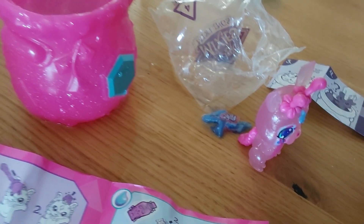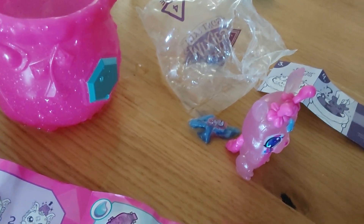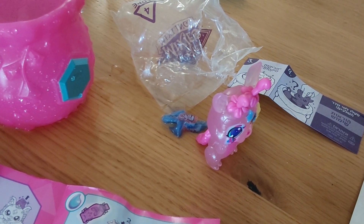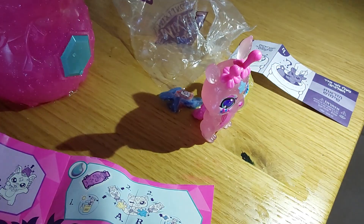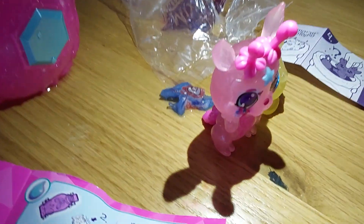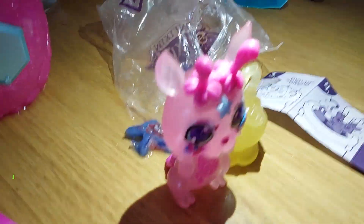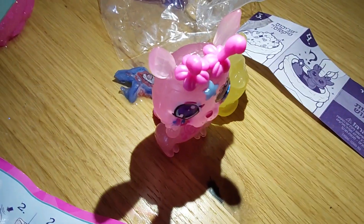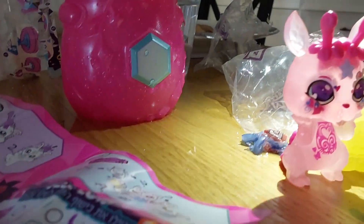The instructions say you need to put light on the doll for 10 seconds, so you need to put any light you have on it — like the flashlight from a phone. That actually looks very cool on your Magic Mixie. You need to wait 10 seconds.